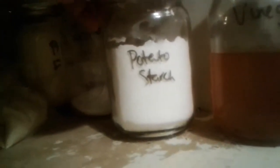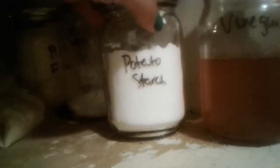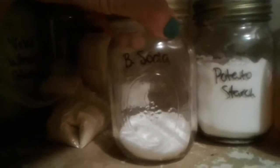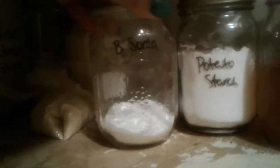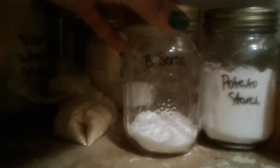Potato starch — I use it to thicken stews and gravies. I like it better than cornstarch. Baking soda I use in baking obviously, but also for cleaning. It makes a really good abrasive scour instead of using harsh chemicals, and I use it along with the vinegar for cleaning.